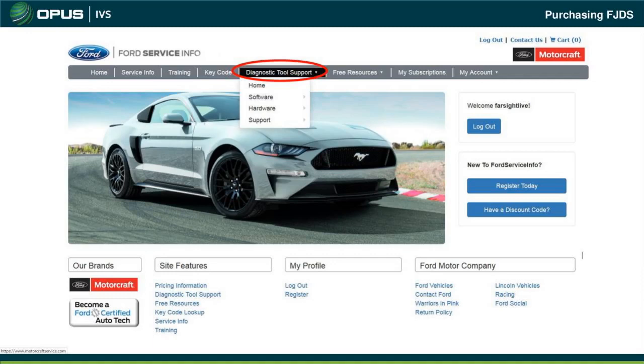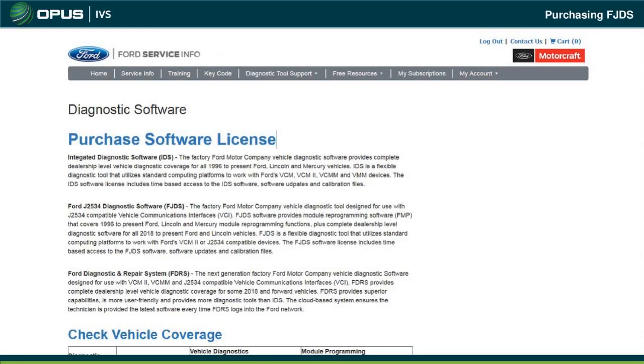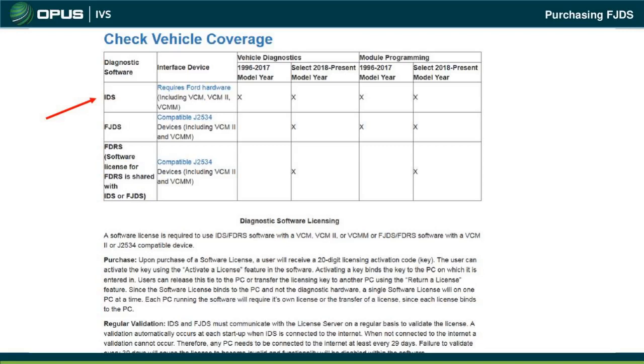Once FJDS is loaded, it's time to purchase a licensing subscription. Go to Diagnostic Tool Support, Software, then FJDS again, and this time click to purchase. You need to purchase separate software licenses for IDS, FJDS, and FDRS. IDS covers vehicles from 1996 up to current, including 2018 and present with VCM, VCM2, or VCMM. FJDS handles J2534-compatible vehicles from 1998 and up for programming with VCM2 and VCMM, and recently added limited diagnostics for 2018 and newer models.